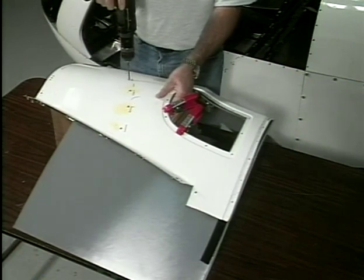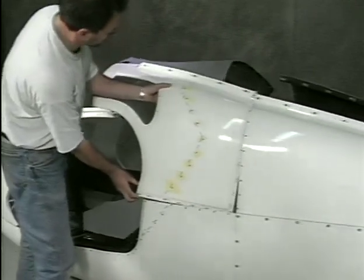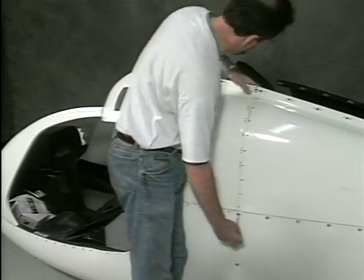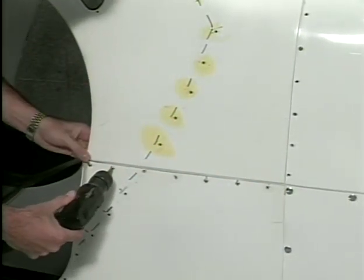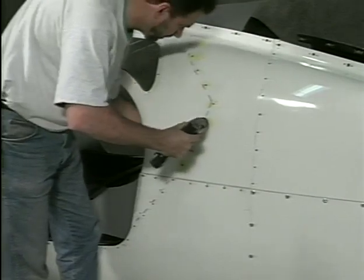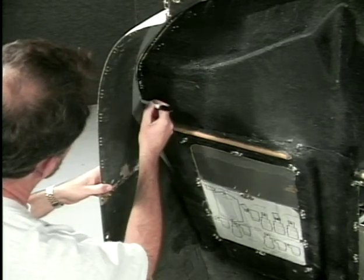Drill the holes through the liner material for the screws that hold the panel to the seat back. Reinstall the panel on the body. The liner fits between the panel and seat back. Trim off any liner material that extends beyond the seat back.